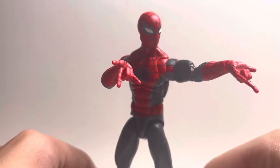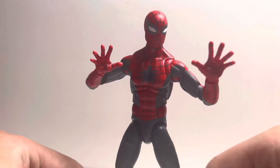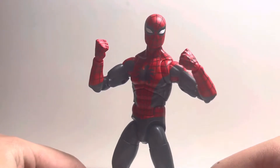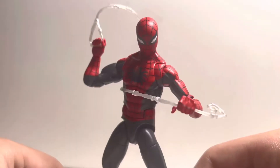Each of the sets of hands provide plenty of poses with the figure. All eight hands should be included with every Spider-Man from now on. The web effect could use improvement.